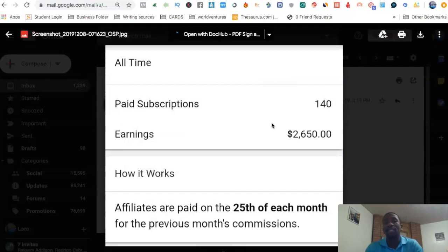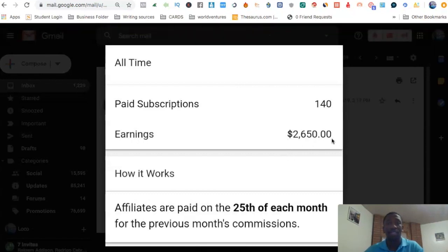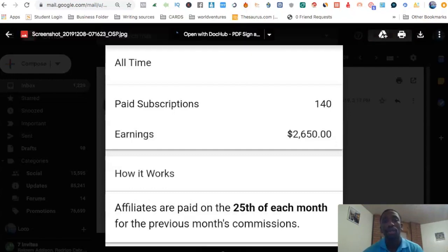Back when this company was just in the earlier stages, about three and a half years ago, I saw it starting to buzz up and I saw some people starting to promote it. So I did the strategy that I'm going to be showing you here in a minute and I was able to generate $2,650. I'm still a part of Online Sales Pro and I still earn commissions because I implemented the strategy one time and it continues to pay me over and over again.